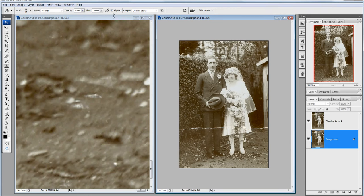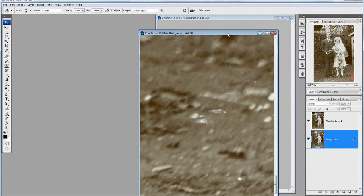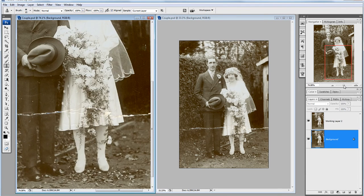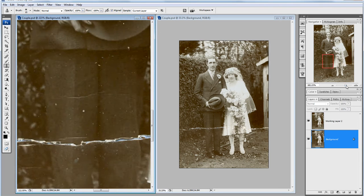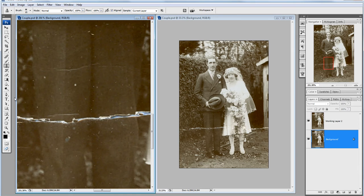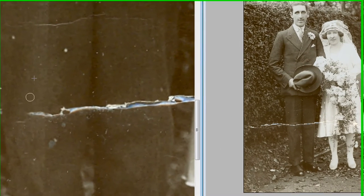Now I say two images but in fact they're not — they're the same image, just at different zoom levels. I can prove that by zooming in to that gentleman's legs again and starting with the Clone Stamp tool. While I've got the mouse pressed down and I'm working, nothing changes on the right-hand side, but as soon as I release the mouse button it's updating itself in real time, which is very, very helpful.